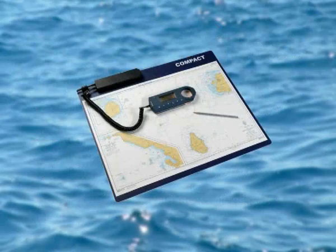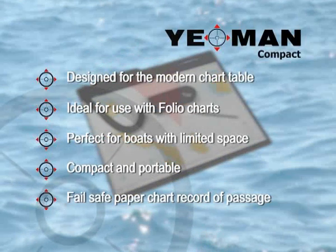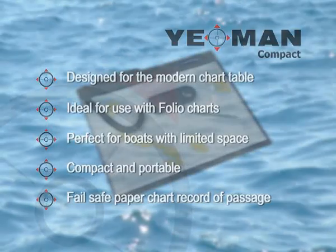The Yeoman Compact is specifically designed for smaller chart tables, accommodating full-size folio charts and with all the operational benefits of the traditional Yeoman plotter. The Compact is ideal for boats with limited space.